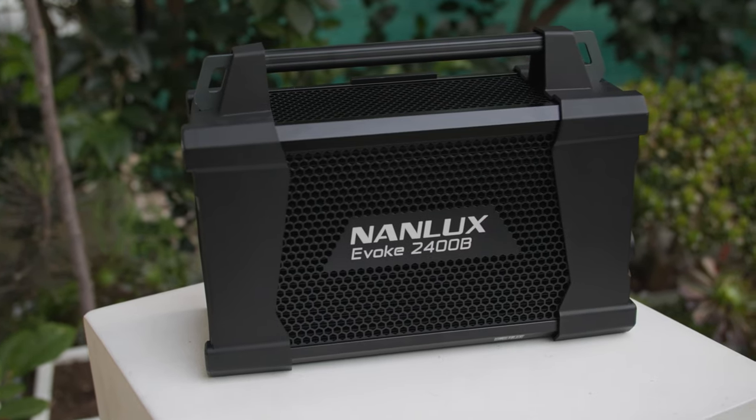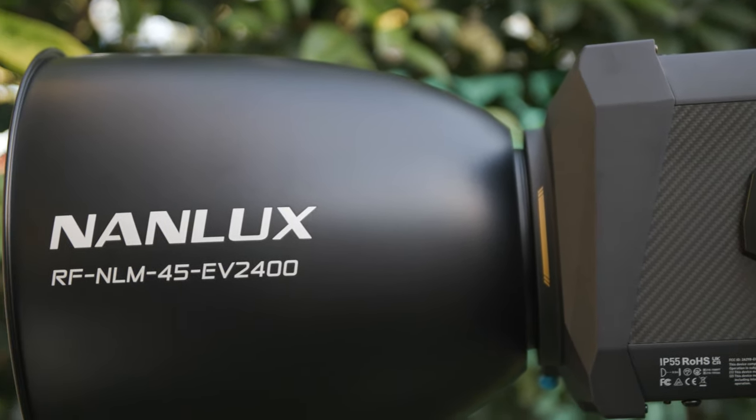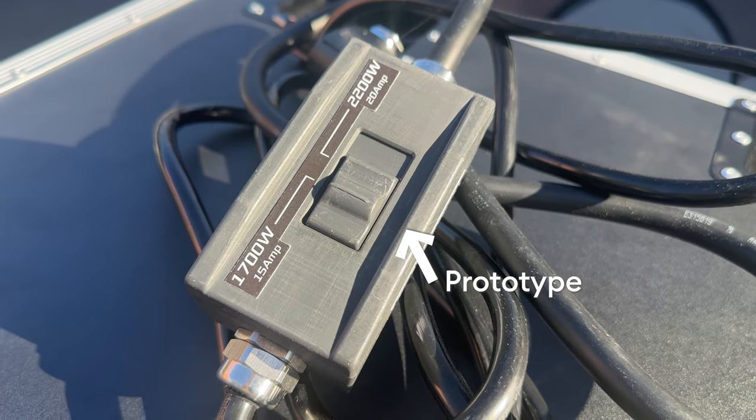The Nanlux engineering team had a choice: aim the Evoke 2400B at the pro-only crowd with a Bates plug, or leave it open to more owner-ops. Nanlux picked a great middle ground by shipping this unit with both bare ends and an Edison plug for use in the United States, with a switchable 15-amp/20-amp plug. Shipping with bare ends gives you maximum flexibility to add whatever plug you want with minimal effort or electrical skills.